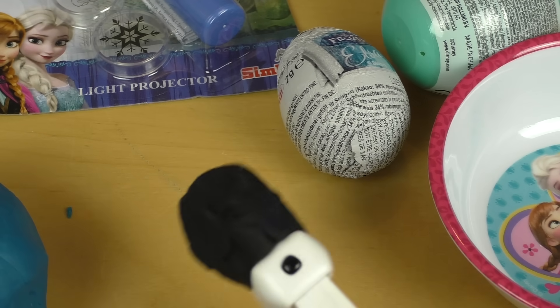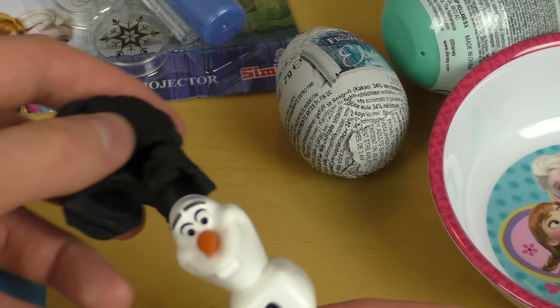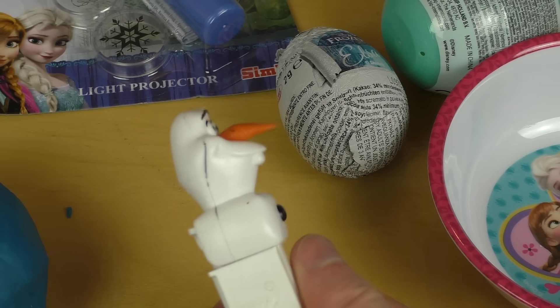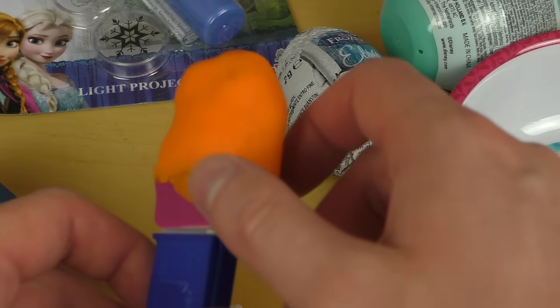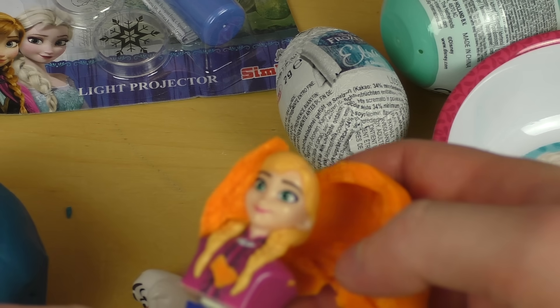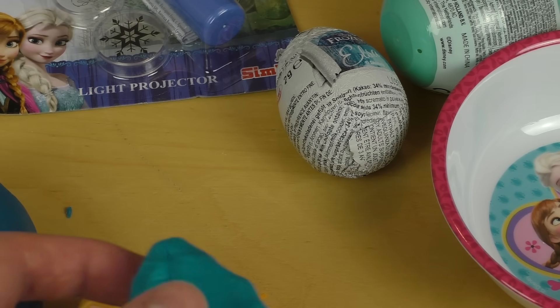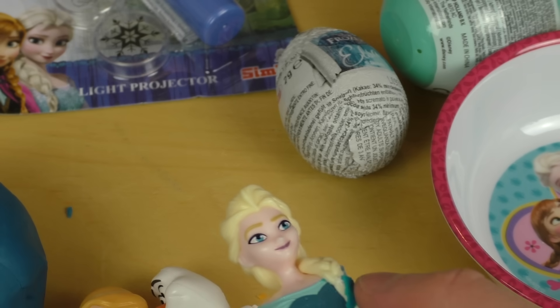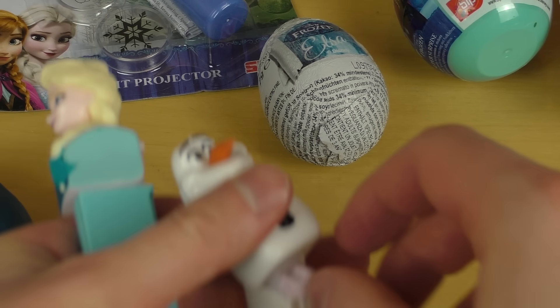First things first — there's some Play-Doh here. It's a Play-Doh mystery and it's Olaf! He's got a very peaky nose. Here's Anna and we also got Elsa — of course, can't miss Elsa. And we can have some Play-Doh set stuff as well.